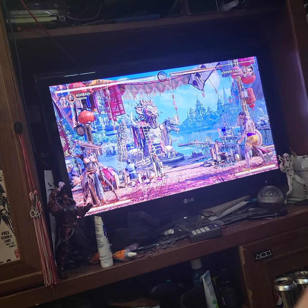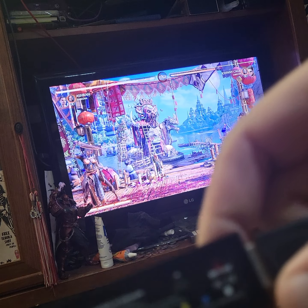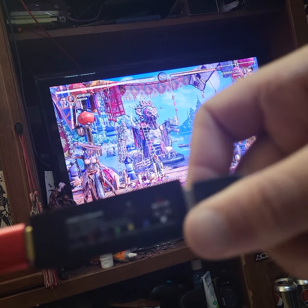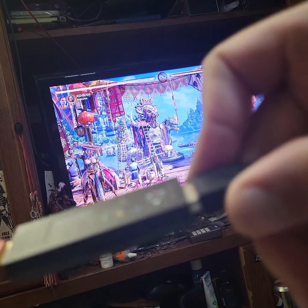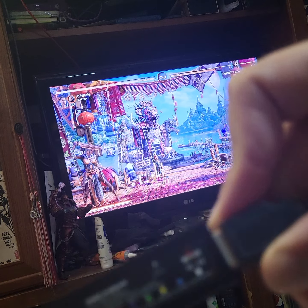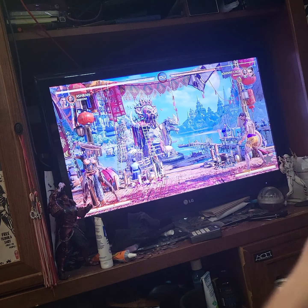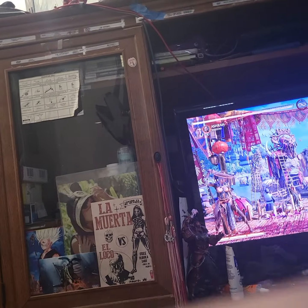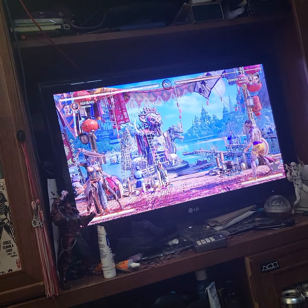Hello everybody, I'm making a demonstration of the Mayflash Magic-S Ultimate. This little device recently got a firmware update about a month ago that pretty much lets you use almost any controller or fight stick on a PlayStation 5. This is currently connected to my PlayStation 5 — I'm using an extension cable because my PS5 is up on a shelf.